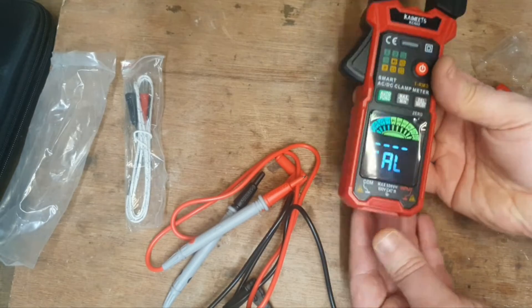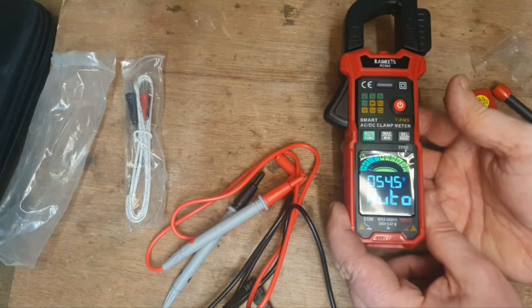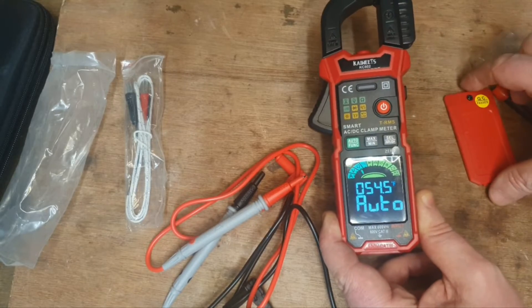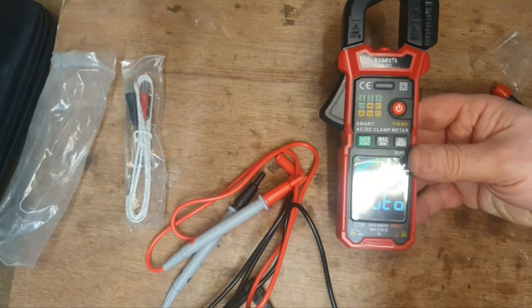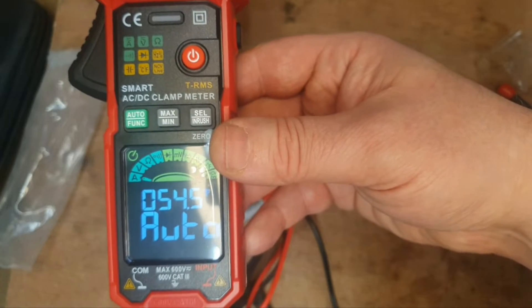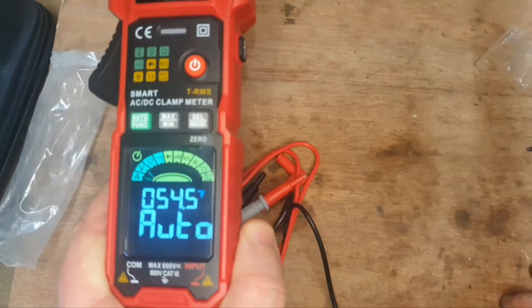Starting it up — it goes to calibration mode first. It takes a few seconds to calibrate itself, then it goes straight to temperature because it's an auto-ranging meter. What that means is it selects what it thinks you need. It's set to 54.5 degrees Fahrenheit, which is what we have here at the minute.